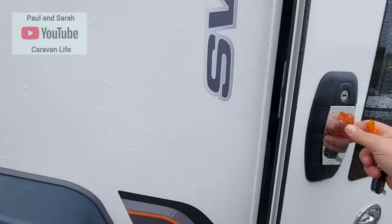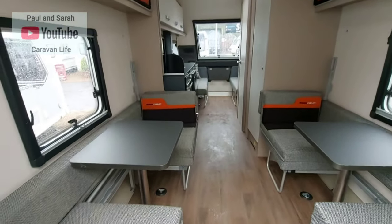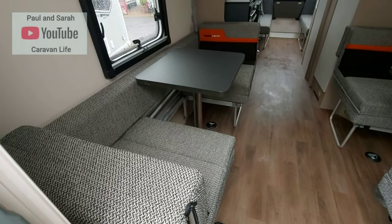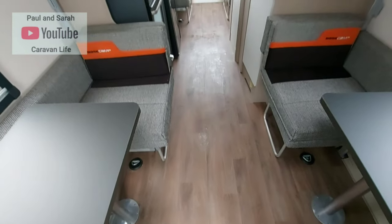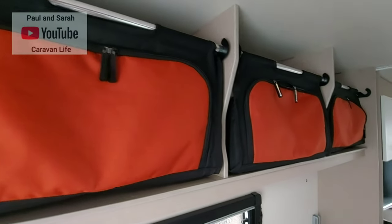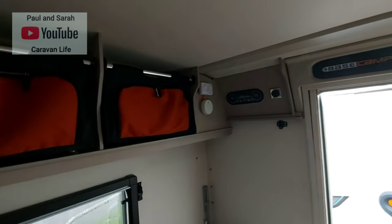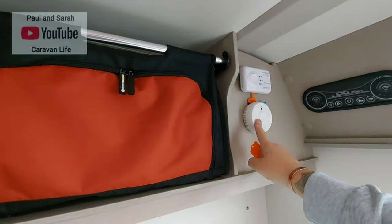Walking into the caravan, on the left and right hand side you have two bunk beds — they're all in a day configuration at the moment. This is a brand new caravan so I'm not going to change anything. The storage bags are fantastic — absolutely fantastic, a great little feature to have on both sides of the caravan. You also have all the controls for your caravan here and two alarms.